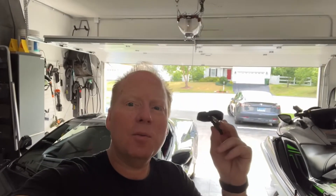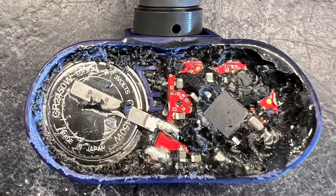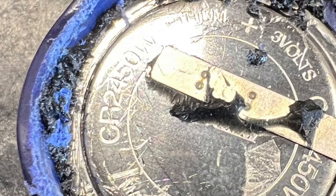Jeff Keenan here. I wanted to see what was inside of the new Tesla Bluetooth TPMS sensors. I removed the rubber from the back of the sensor — it looks like flex seal. And inside you'll see it's just a standard CR2450 lithium cell with welded tabs.